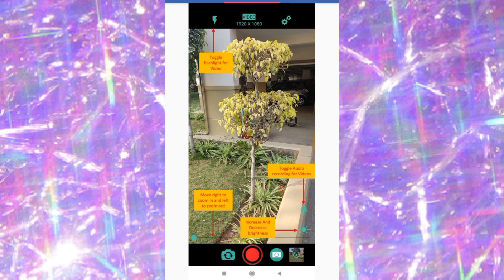The zoom control lets you move right to zoom in and left to zoom out. On the other side, you can increase and decrease the brightness.